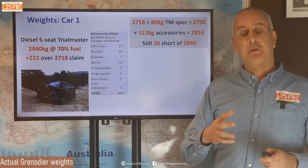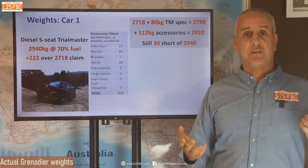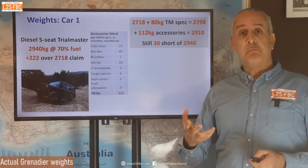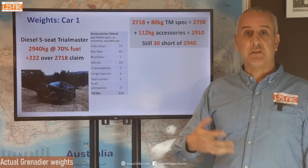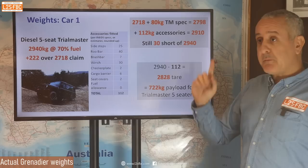You might say — 30 kg, what does that matter? It matters. It really matters. Think about it this way: if you were marketing a car with 200 kilowatts and it was found to have only 180 kilowatts, sports car people would not be happy. Similarly, no one's going to be happy to find that the vehicle weighs 30 kg more than they thought it did — let alone 100 kg more.